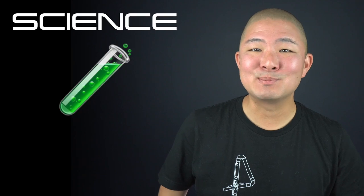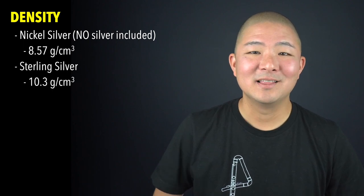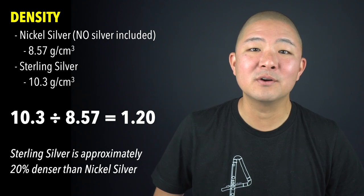So why does this happen? It all comes down to science, and specifically the densities of nickel and silver. Nickel silver — which remember has zero silver in it, just nickel, copper, and zinc — has an approximate density of 8.57 grams per cubic centimeter. For sterling silver, that density is 10.3 grams per cubic centimeter. Doing the math: 10.3 divided by 8.57 means approximately 20% more density in sterling silver versus nickel silver. The lower density of nickel explains why the nickel-based head joint is lighter and dings at a higher pitch for a longer time, as opposed to the heavier, denser, solid silver head joint that thuds at a lower pitch.